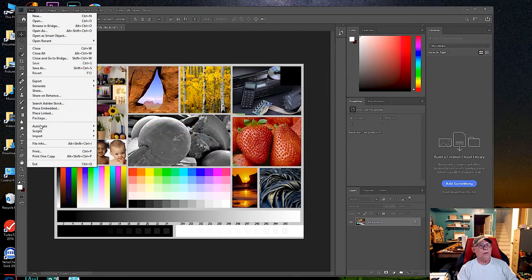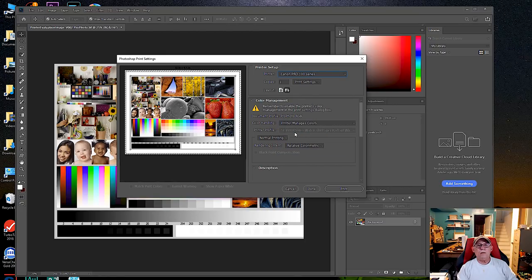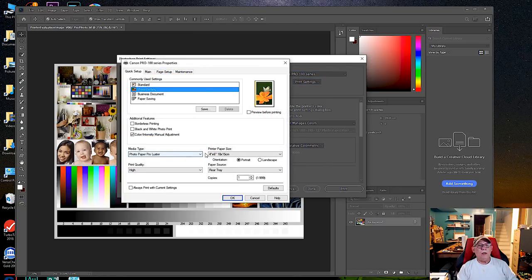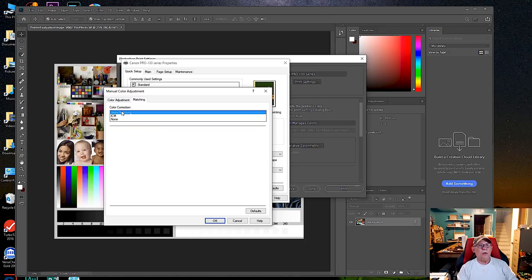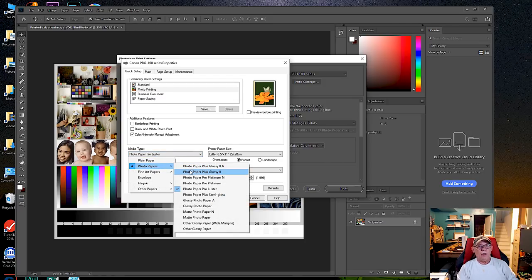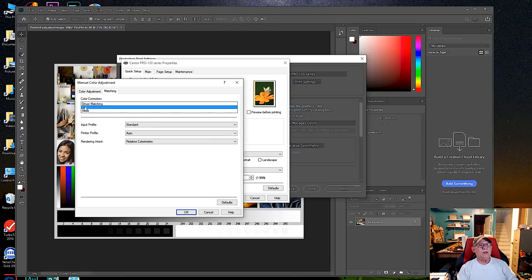Now let's go over to a Canon printer — we'll do the Pro 100 and then the Pro 1000. Go to Print Settings, pick letter size, and Photo Paper Pro Luster. Here we're going to click on the Color Intensity Manual Adjustment button, go to Matching, and set it to either ICM or Driver Matching. That is your default setting for letting the printer control color. It will do an automatic link to the correct profile depending on which Canon paper you're using — this only works with Canon papers from the dropdown menu.